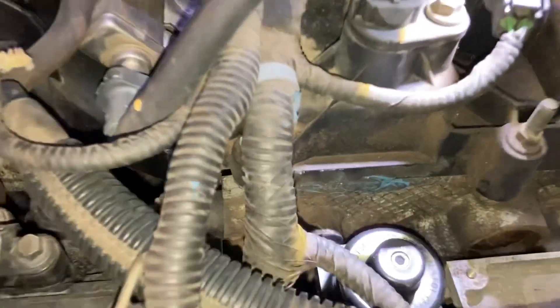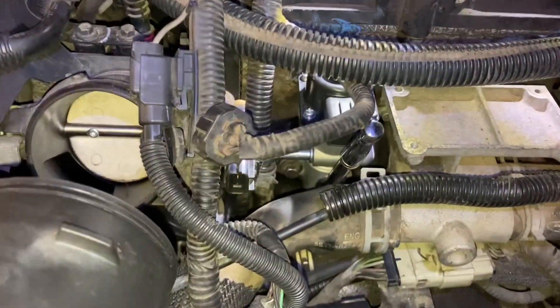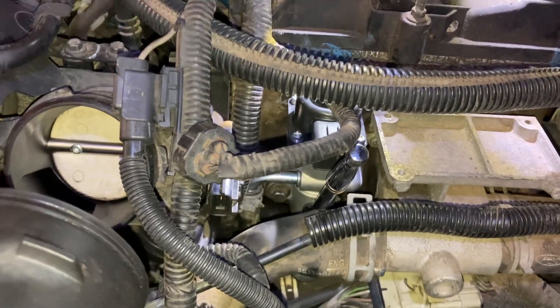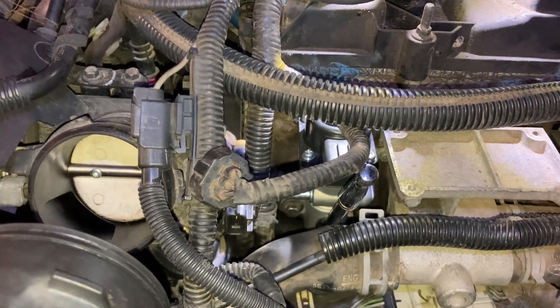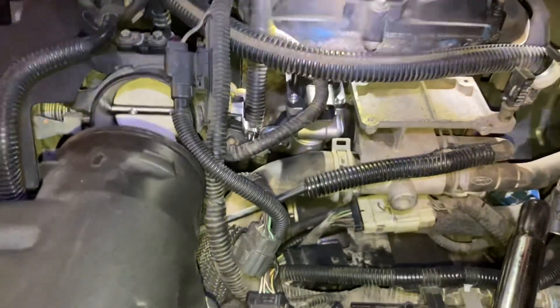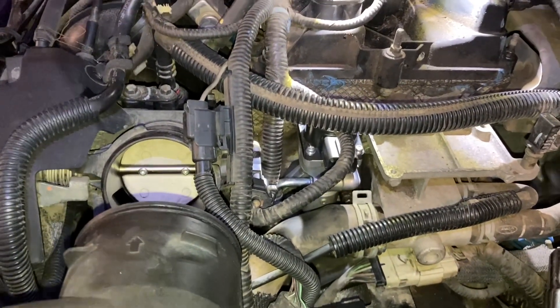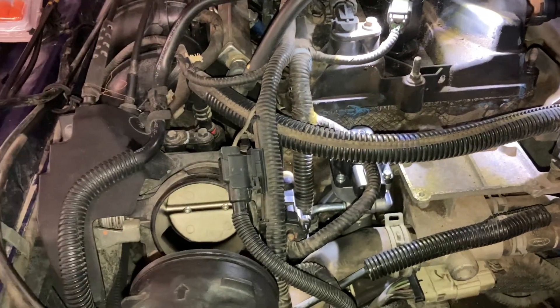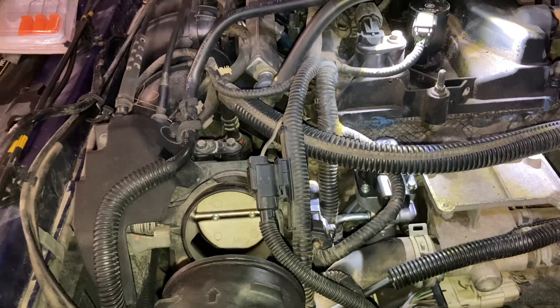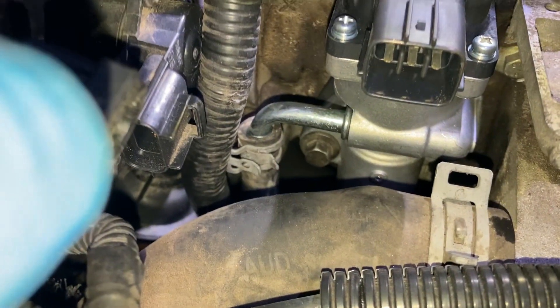Right now I've got the new gasket in place — buy a new gasket — and I've got both bolts hand tight. I'm going to look up the torque spec and start closing this back up. I didn't find any torque specs for these two bolts, and you wouldn't get a torque wrench in there anyway, so just snug tight — it's just to get a good seal on that metallic gasket between the block and the EGR valve.